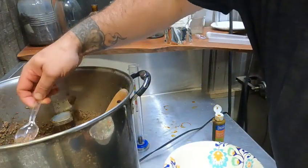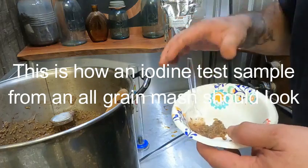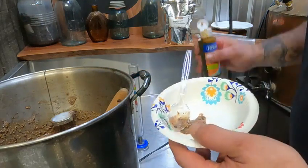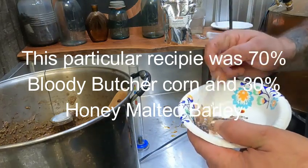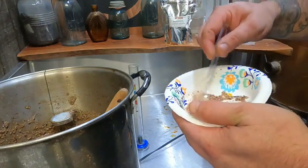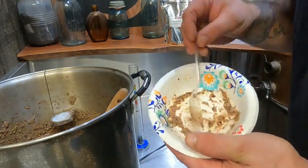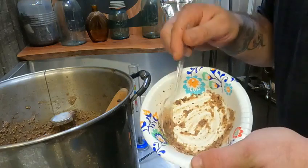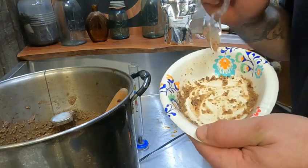Alright guys, we already did our three test samples for our iodine conversion with our sugar, our flour, and this all-grain that had just started — you guys saw how it turned all purple. So I'm going to put this in here and stir it around. I want to show you guys what an all-grain conversion should look like once the starch is done. Notice the difference between what it looked like two hours ago — there's no black in there. If you get this color, that means you've got a good conversion from starch to sugar on your all-grain.